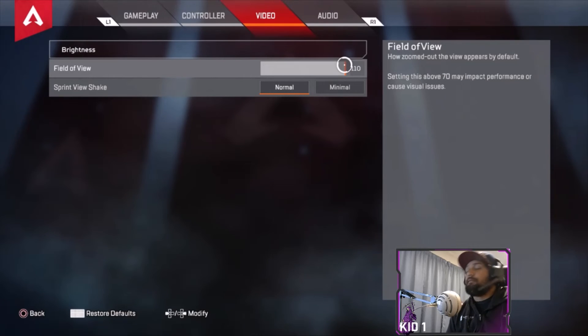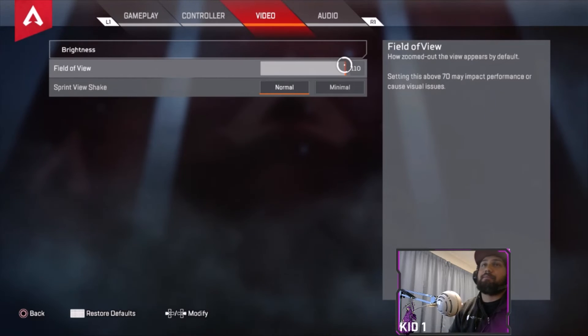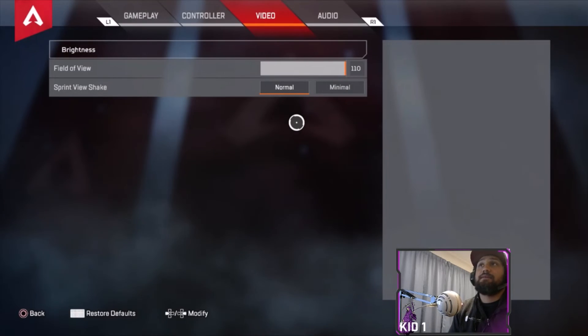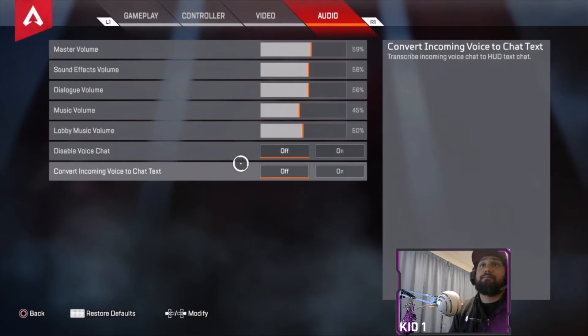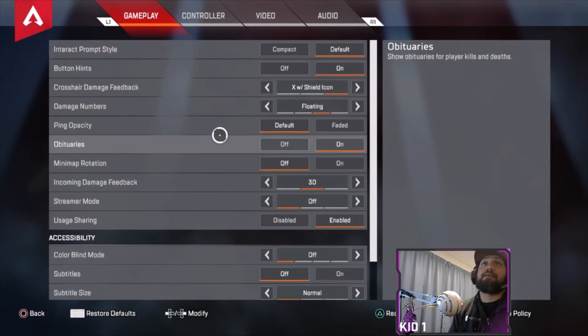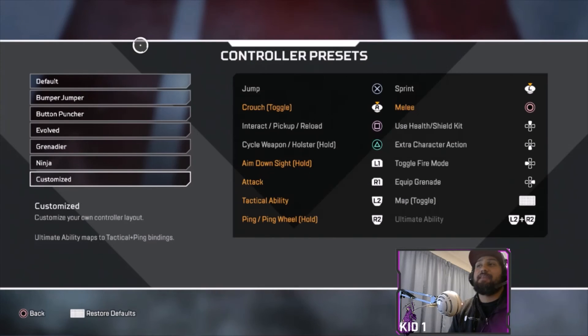Setting FOV above 70 is peak performance because of visual issues — it's up to you what you want to do. I just don't like having everything really close to the HUD; I like being able to see a wider field of view. Brightness I have on max — I can't see well otherwise, so I use brightness max. Audio is all the same, nothing really changes in there, and you can check the voice chat to text option.